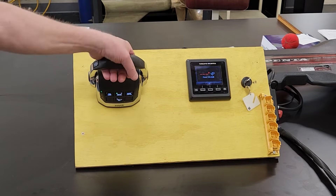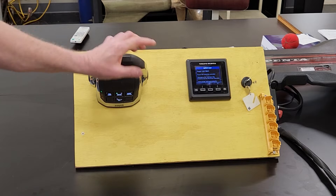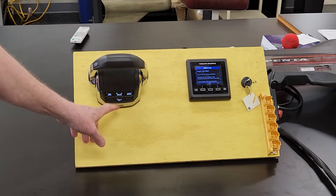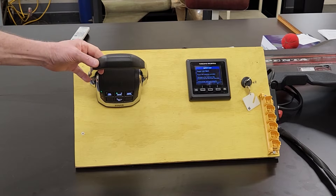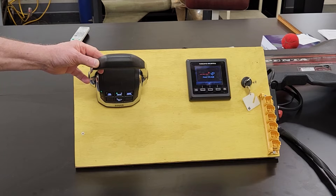There is an override for the center mount handle. It says to hold the neutral button in. With EVC and the center mount control, simply hold the trim button in and just wait five or six seconds, and then it'll trim up. So you can trim the drive up this way.